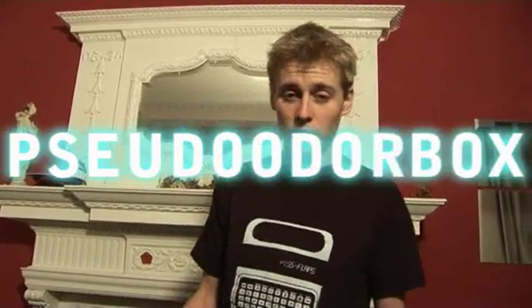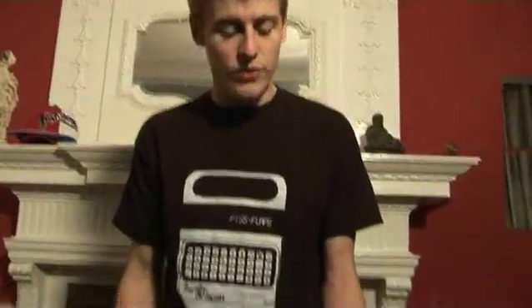Morning, my name is Circuit Ben. I'm going to call this the Pseudo OdorBox. This is a children's amplifier for amplifying your voice so you can sing along to your favourite pop hits and stuff like that.